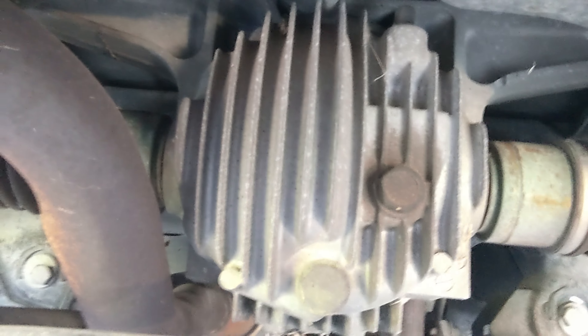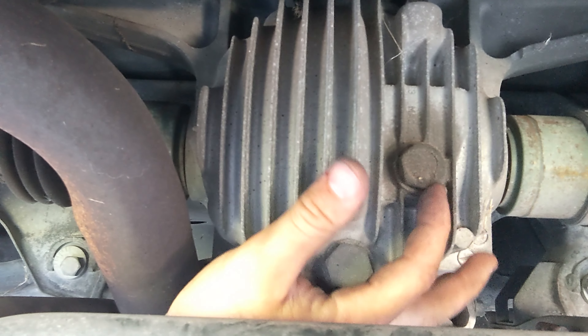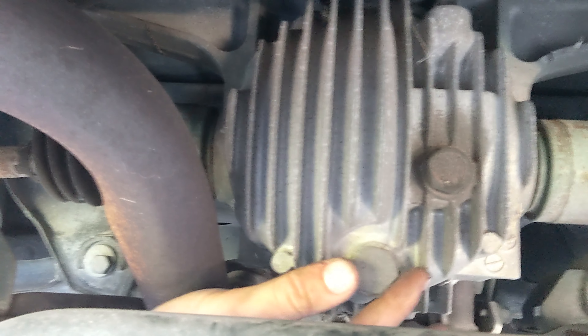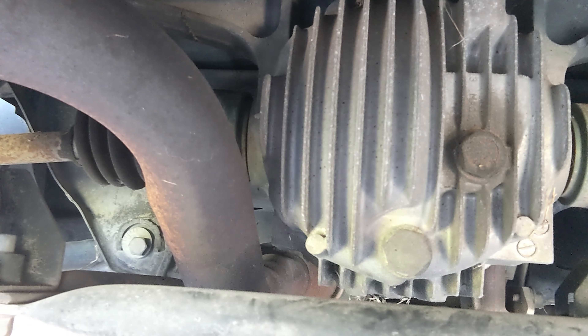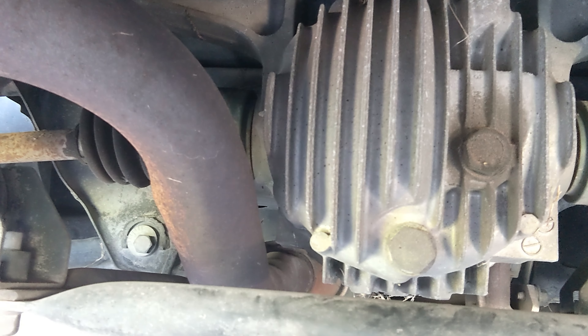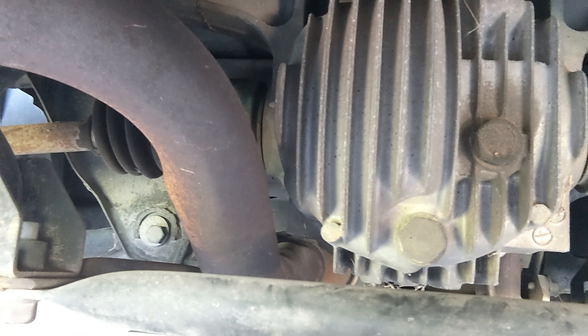First thing we're going to tackle is this differential. You've got your fill plug and you've got your drain plug. Definitely make sure when you're doing this, you crack off the fill plug first — you'd hate to drain all this stuff out and then find out you're not able to fill it back up. I've got some Redline 75W90 that I'm going to throw in there. It only takes about a quart. Let's get set up and start doing that.